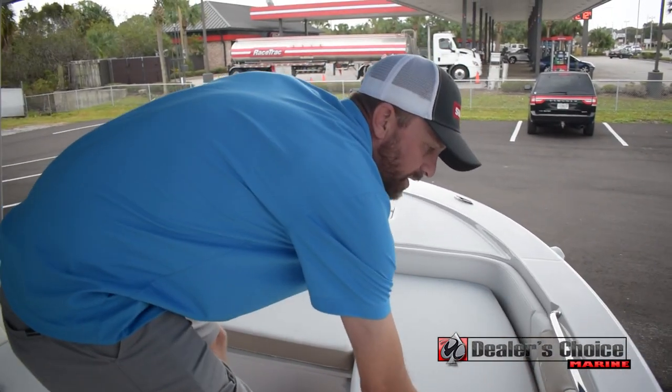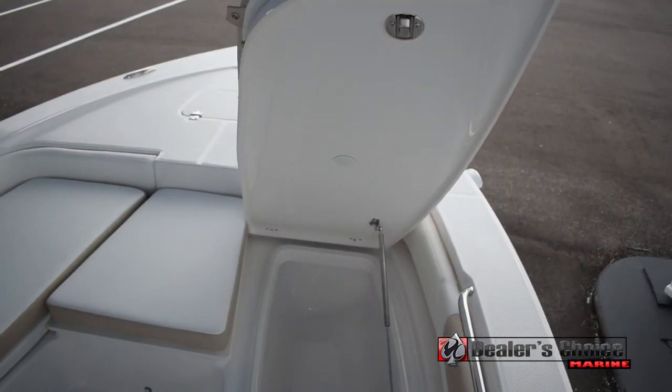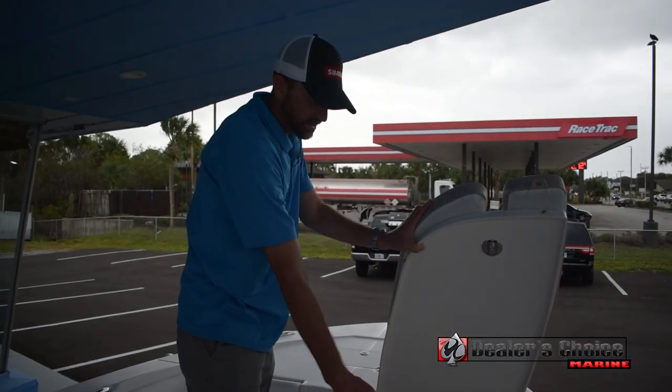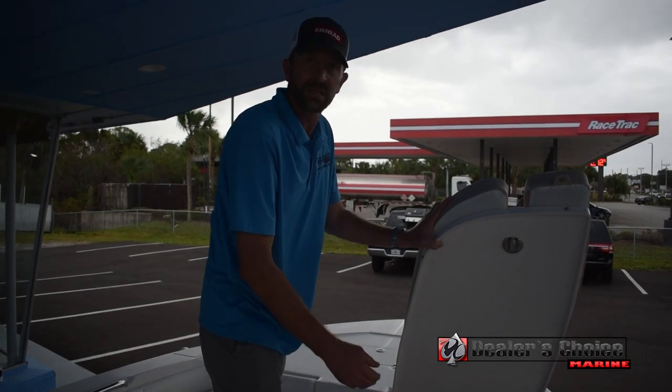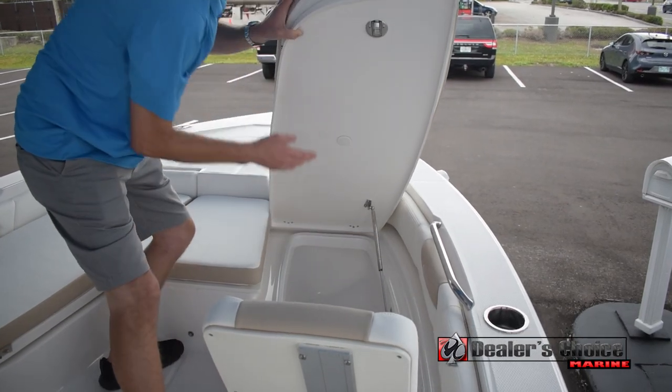On either side you have two storage areas. You're able to lift them up completely without taking the cushions off, but they do remove and you can store them inside or somewhere like that. On this side you have a large fish box that can also double as a cooler. Gas struts, stainless steel.